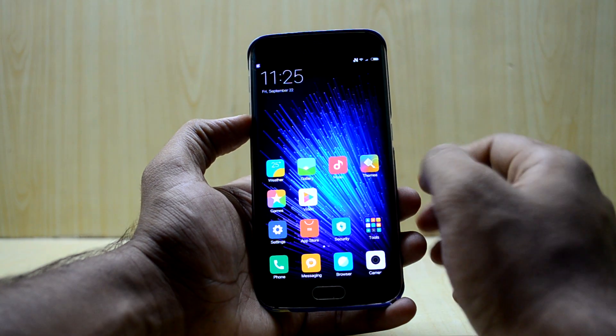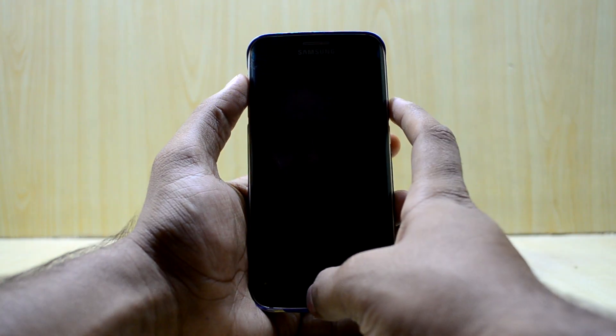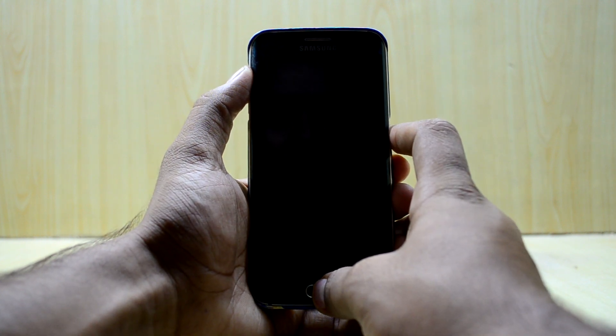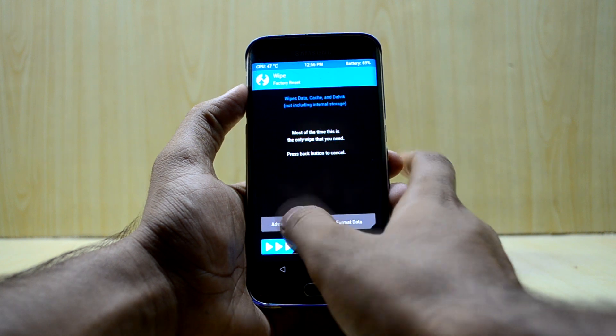Let's get into it. First of all, you're gonna turn off your device and go into custom recovery. To do that, press the volume up key, home key, and power key at the same time, then let go of the power key. Now go into Wipe and then Advanced Wipe.